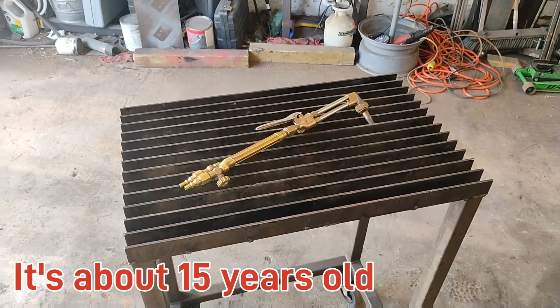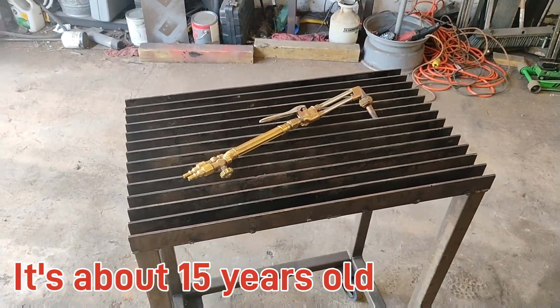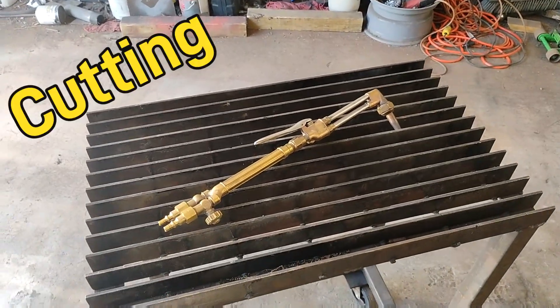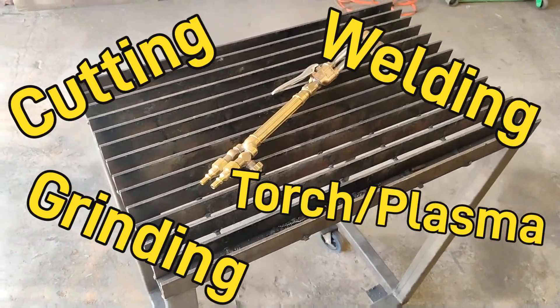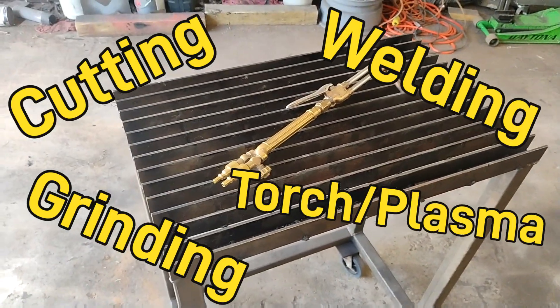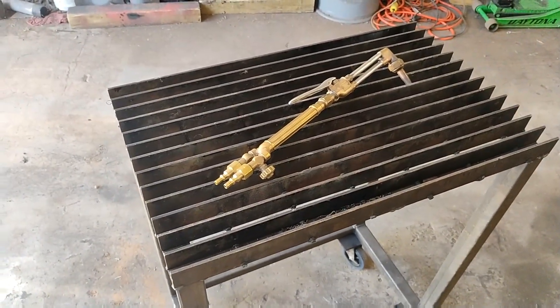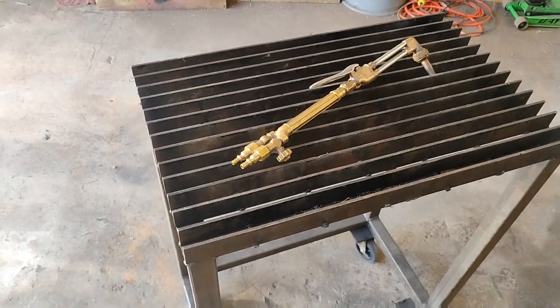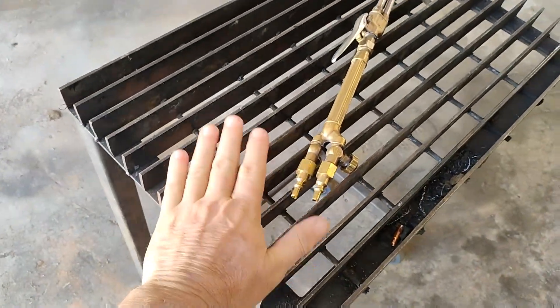Hey guys, over the last couple of weeks I've had a lot of people ask me about this little welding cart. I use this thing for everything, but everybody's wanting to know who makes it, where they can buy one. I was at the scrapyard one day and I saw this piece of grate.